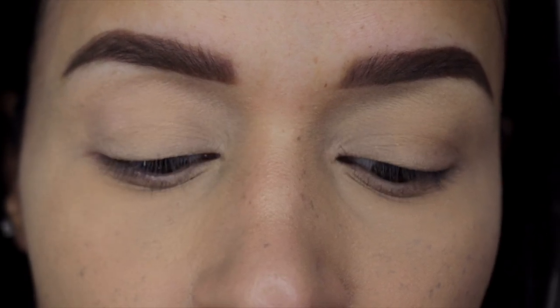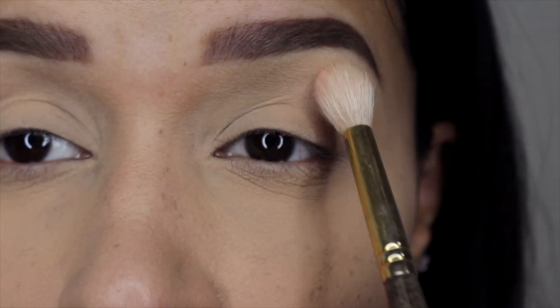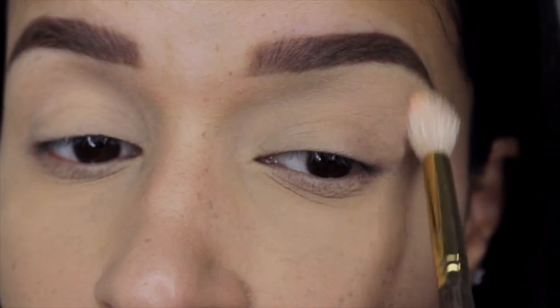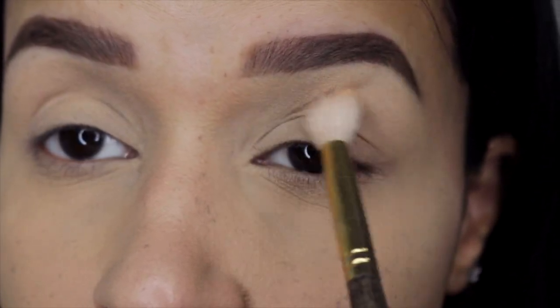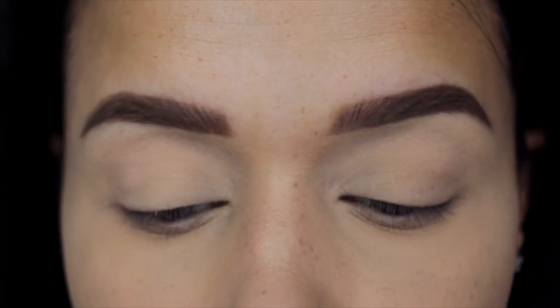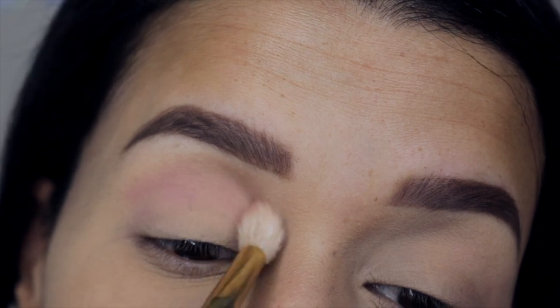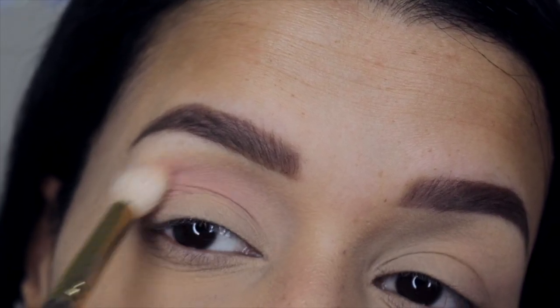The first color I'm going to jump into is Momentum. It's a very pale color, almost skin-toned, and I just wanted to apply this to my crease so that whenever I apply my transition shade it will blend very seamlessly.